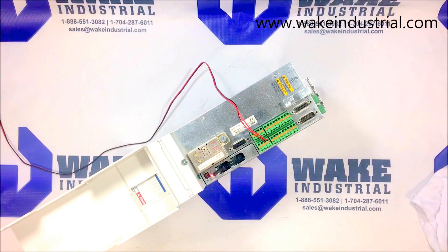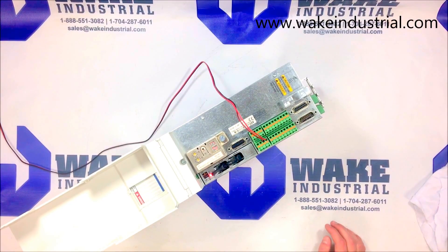If you would like more information concerning this DKC02.3-100 drive or any other DKC drive within the DKC drive series, please contact us via phone or email, which can be found below in the description. Thank you.